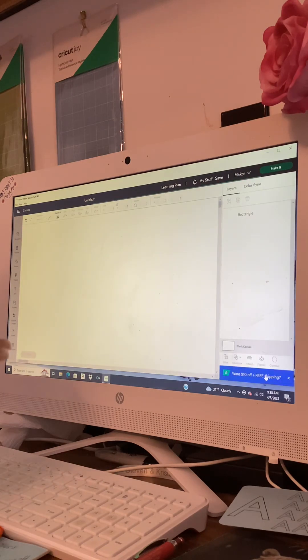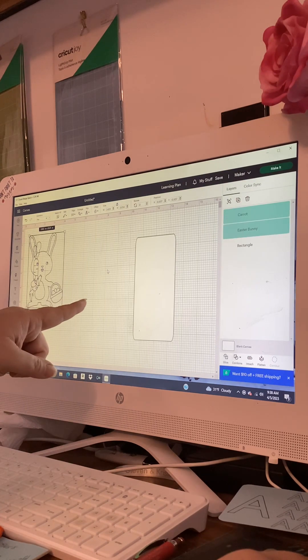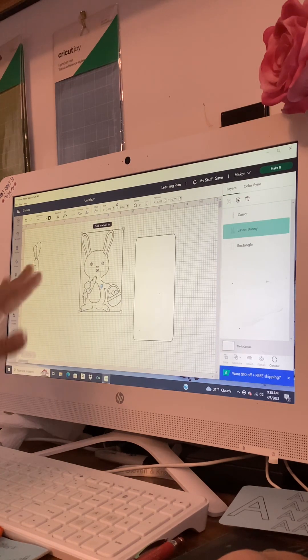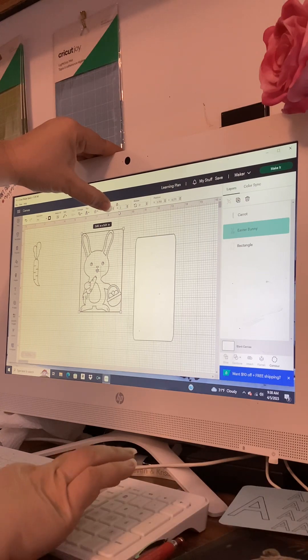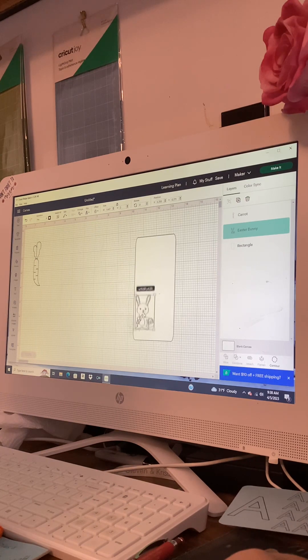We always want to click off first and then grab one of the images, because if we started doing something it would affect both images. I'm going to leave the bunny alone and click on the carrot. Going up to size, I'm going to come over to height and put in two and hit enter. You can choose any size you want — I'm just going to choose two for right now. We're going to bring him down to the bottom left of our insert.